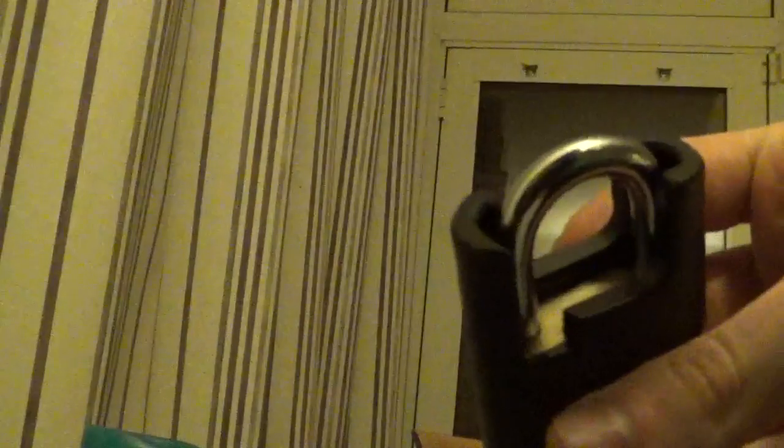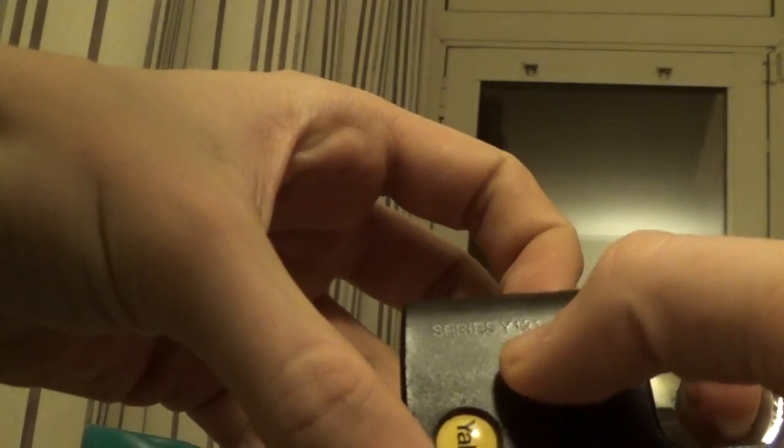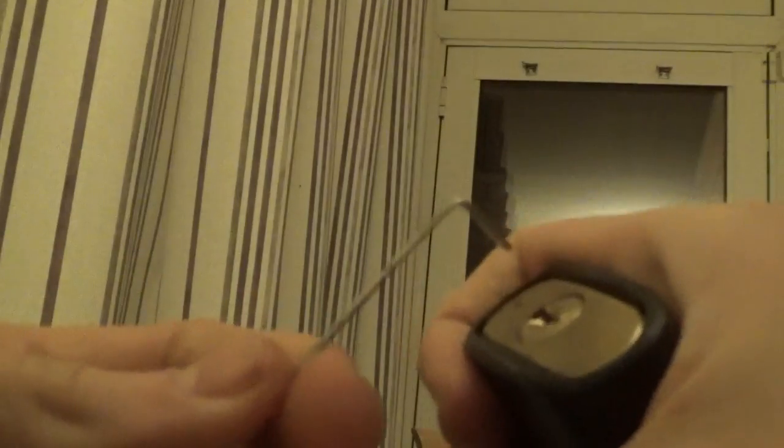How you doing guys? I'm going to be picking this Yale - it's like a plastic body padlock, with a brass body covered in plastic basically. The model is the 40 millimeter series Y121/40 boron shackle, and I want to try to pick this, so we'll figure out which tension wrench to use.